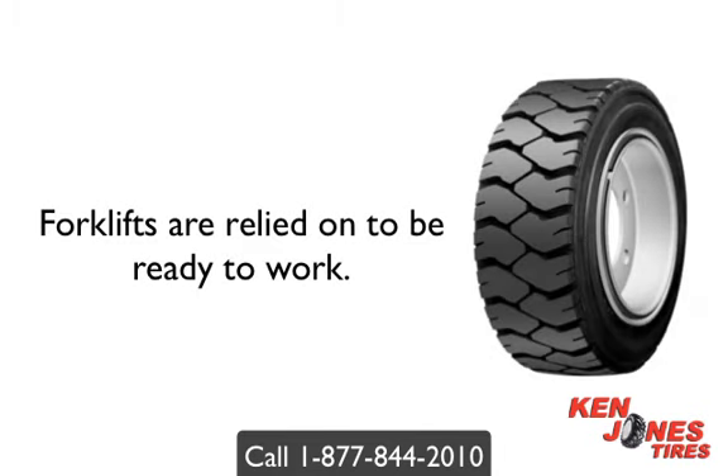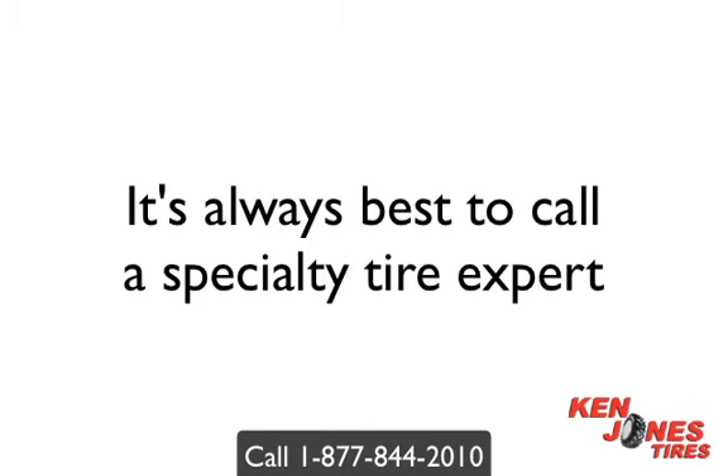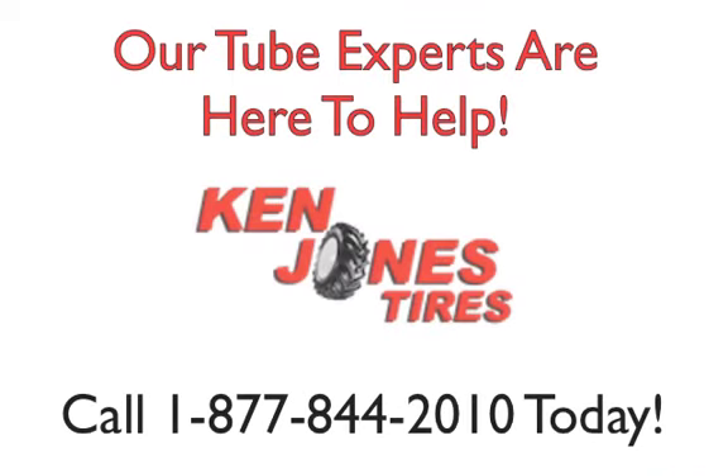Forklifts are relied on to be ready to work, and downtime due to flat tires can be very expensive. Many times a new tire tube can be a timely and inexpensive fix. It's always best to call a specialty tire expert and ask for help when buying tire tubes — you want to make sure you buy the right tube for your application. Our tube experts are here to help. Call Ken Jones Tires at 1-877-844-2010 today.